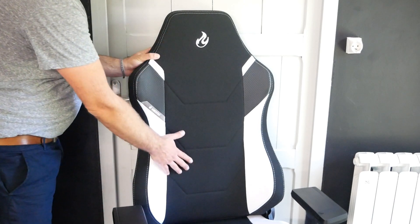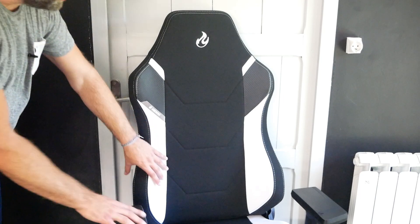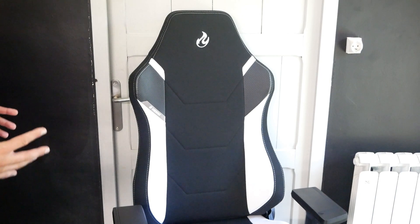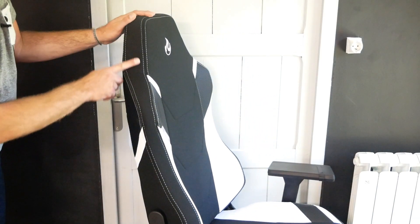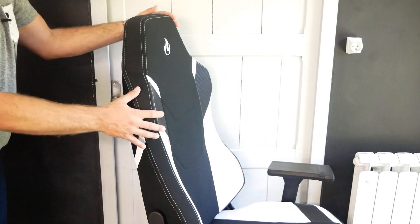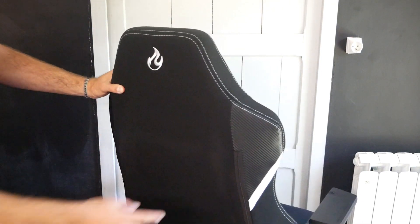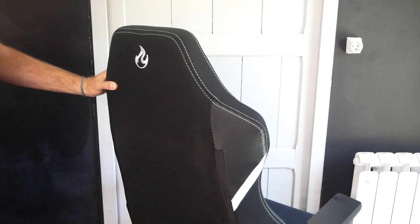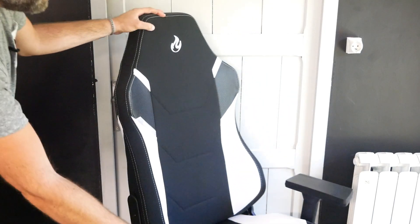On note ici la broderie X1000 qui est absolument magnifique et qui vient donner vraiment du style au siège. Les ajustements sont très bons, les coutures sont bien faites. Au niveau du dossier, il est relativement plat, relativement ferme, comme toujours chez cette marque. Sur les côtés, on a vraiment un design baquet, mais comme c'est relativement large, on ne va pas forcément se sentir engoncé à l'intérieur du siège. Si on tourne le siège à l'arrière, on retrouve le logo Nitro Concept, le carbone et la partie blanche. Dans la partie basse du siège, on a également le logo Nitro qui est brodé.